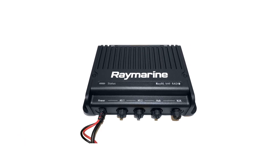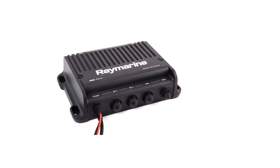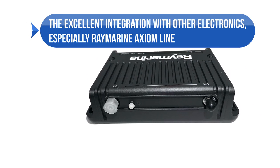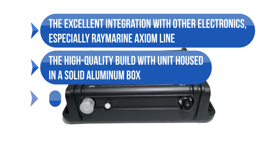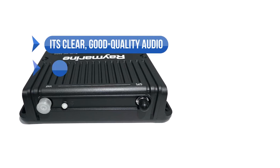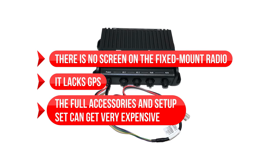Overall, the Raymarine Ray91 offers commercial-grade electronics and build quality to recreational buyers. If you want a high-quality setup with good networking and compatibility, this radio is a great choice. However, its price tag and additional accessories might make you think twice. To sum up what we like: the excellent integration with other electronics, especially the Raymarine Axiom line; the high-quality build with the unit housed in a solid aluminum box; the compact size; compatibility with NMEA 2000 and NMEA 0183; the IPX7 waterproofing; clear, good-quality audio; and it's second station compatible. On the downside: there is no screen on the fixed mount radio, it lacks GPS, and the full accessories and setup can get very expensive.